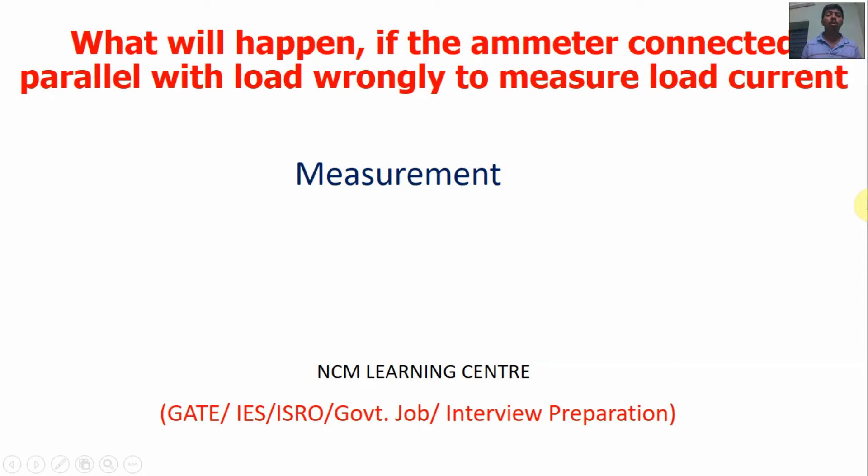I am going to discuss about what will happen when the ammeter is wrongly connected parallel to the load to measure the load current. Instead of connecting the ammeter in series with the load, it is wrongly connected in parallel. What will happen? What will be the ammeter reading — zero value, maximum value, or will it damage? So now we will discuss.